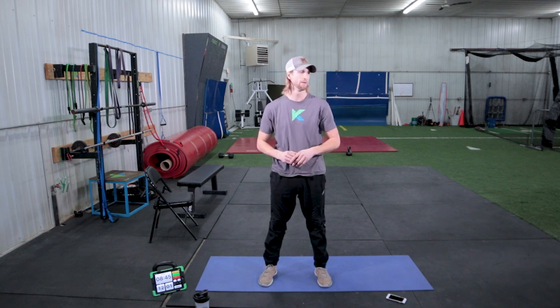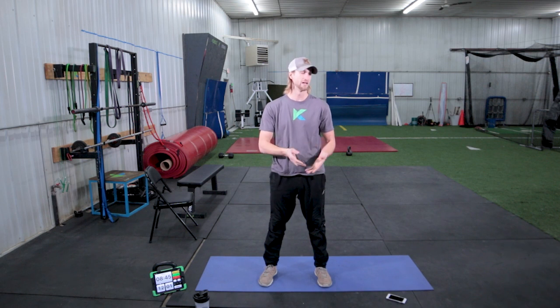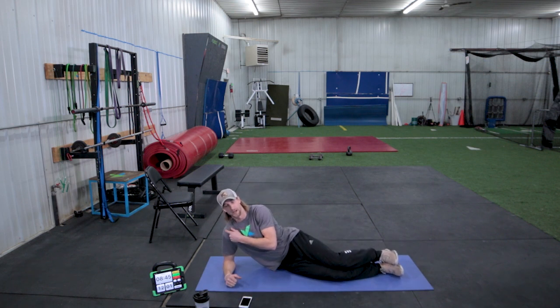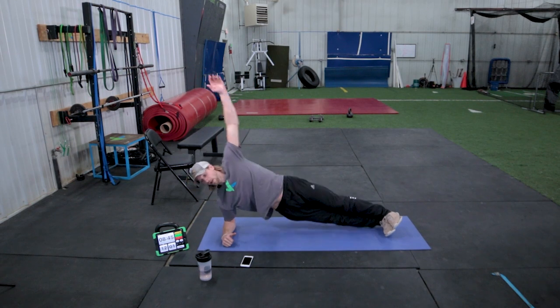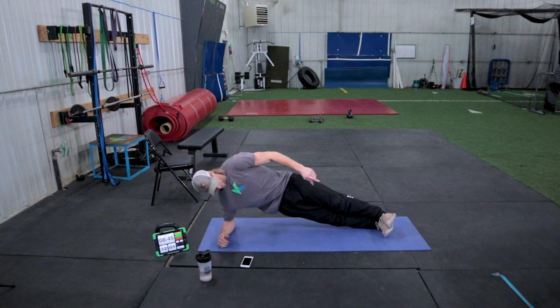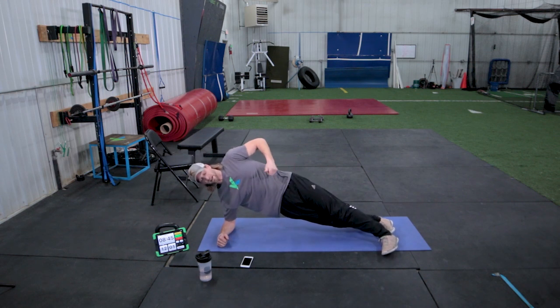Now we're going to move to side plank — that's station 2 of the circuit. We're going to have 6 stations and circle through them at 30 seconds on and 15 off, doing squats for two sets, then moving to side plank. Just like your regular plank, elbow is directly underneath your shoulder. Put the top shoulder directly on top so you're in a nice straight line. Stack your feet or put your top foot up in front, keeping your hip pushed forward and hips to the sky.